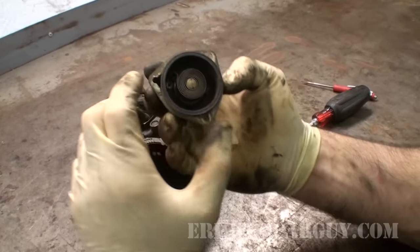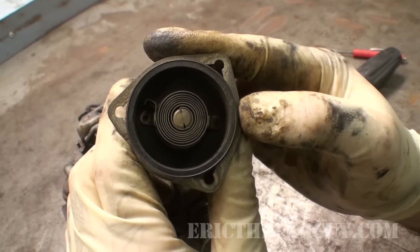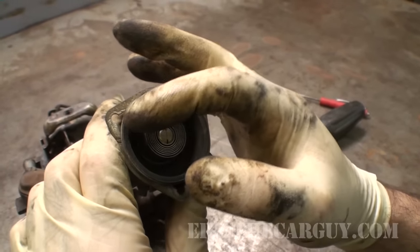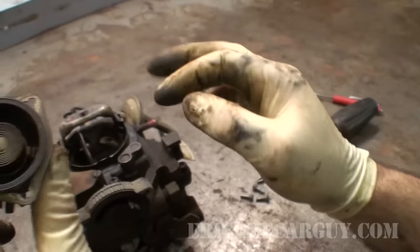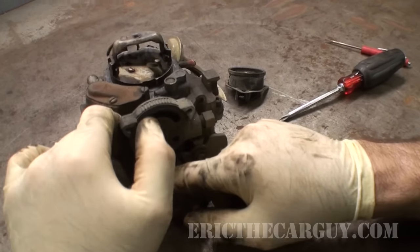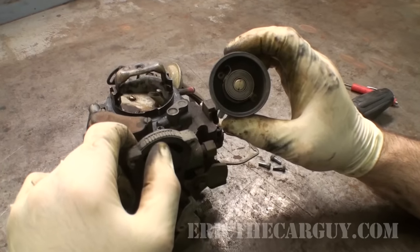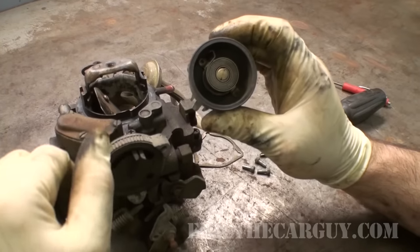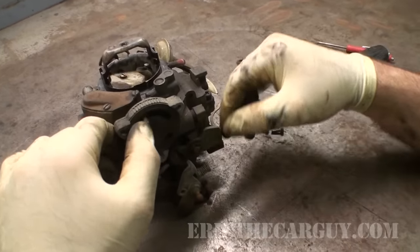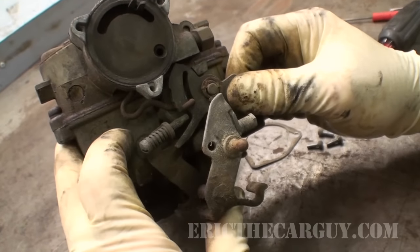This is a thermostatic choke. It uses a bimetallic material — two types of metal, each with a different expansion rate when exposed to heat and cold. Because of that, one will pull on the other during a given temperature, causing this choke to coil or uncoil depending on how hot or cold it is. It's directly connected to the choke plate here, so as the choke moves, it's moved by that spring. Over here are your fast idle steps, so as the idle gets faster down to base idle — that's what all these little steps are for.